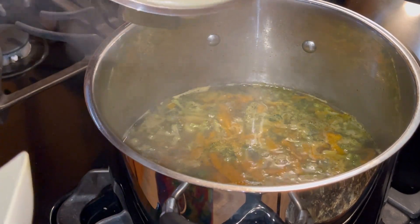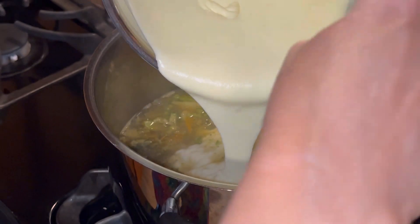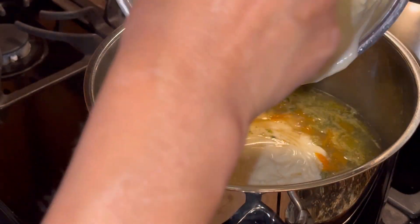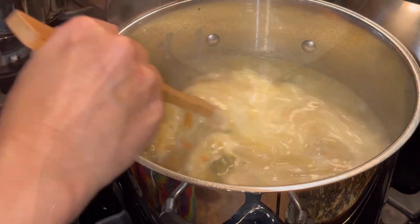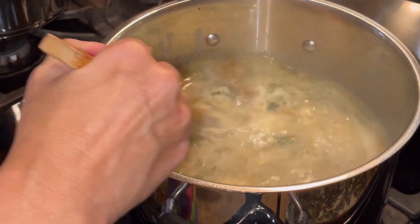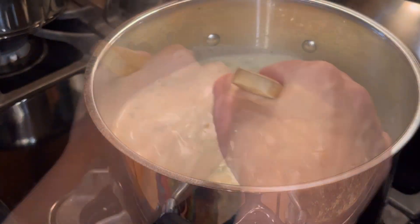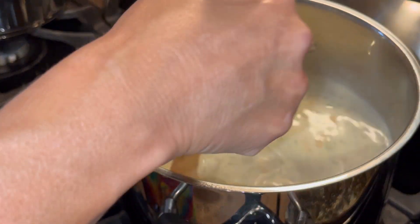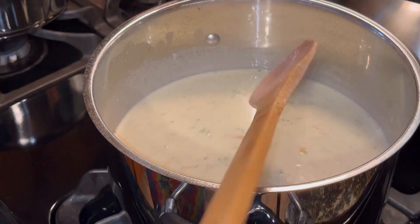Now I'm going to add my cheese mixture to my broccoli and carrots and stir this all up. I'll turn the heat down a little bit and let it simmer — probably another good 30 minutes or so.